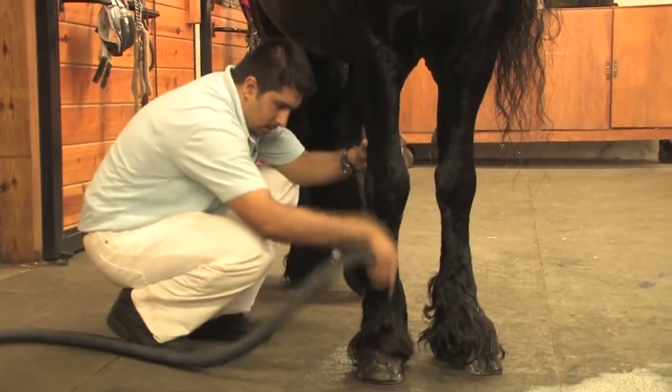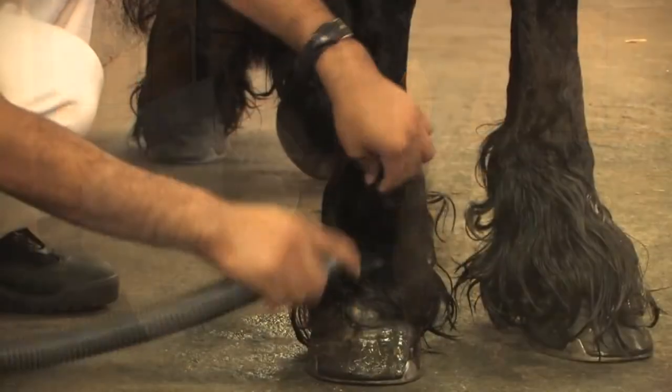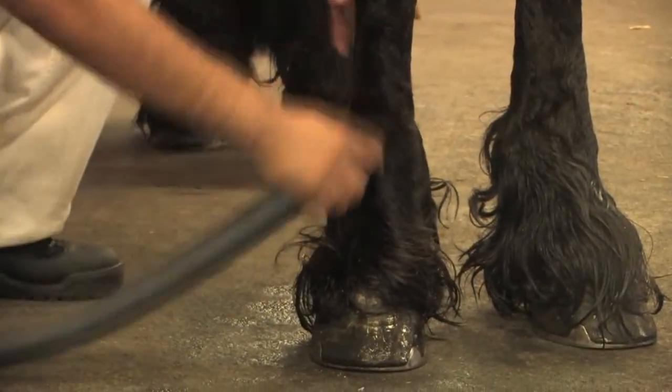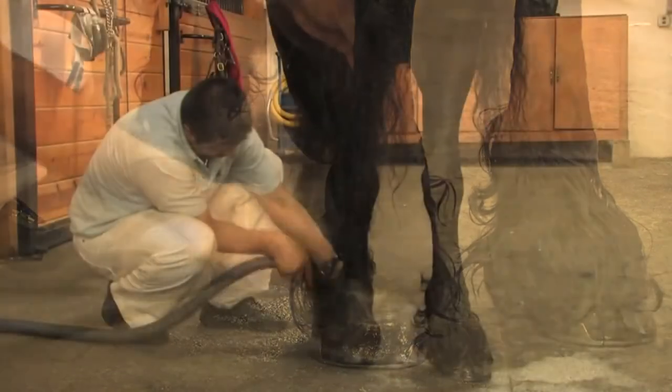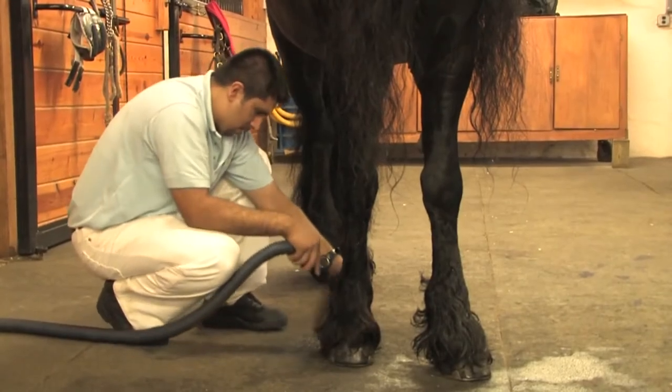Once the hair has been thoroughly rinsed, we then dry the feathers by hand, working section by section to ensure any moisture has been taken out. Typically, you won't want to wash the feathers more than a couple of times per week, as this will kill the good bacteria on the skin.